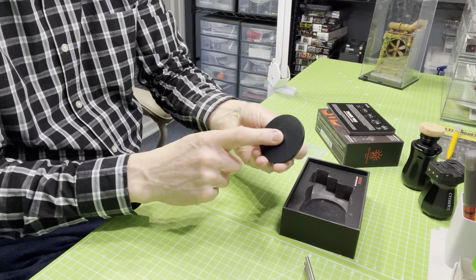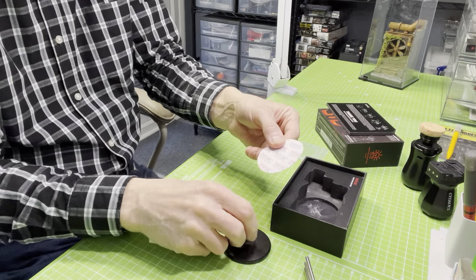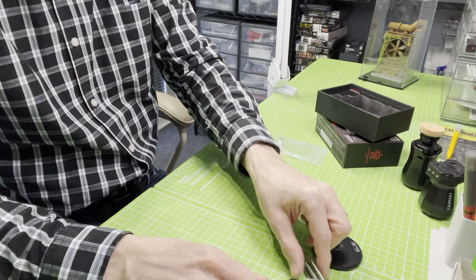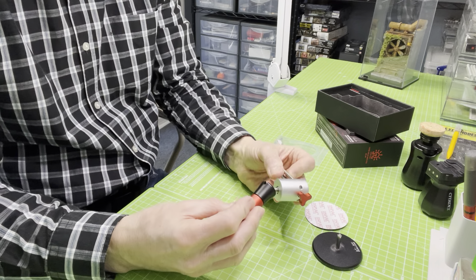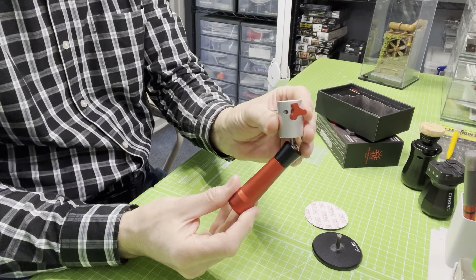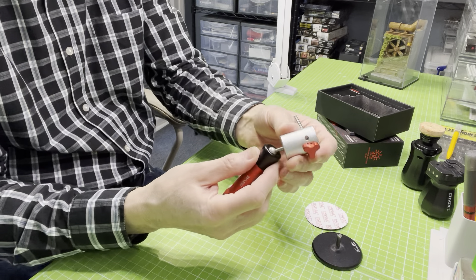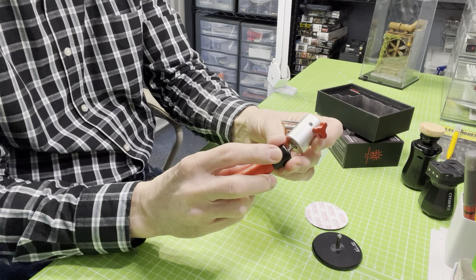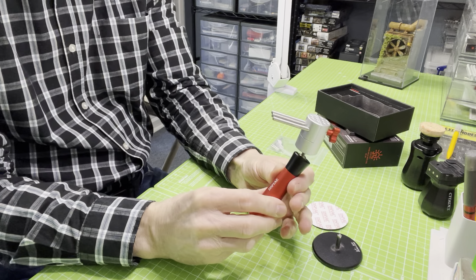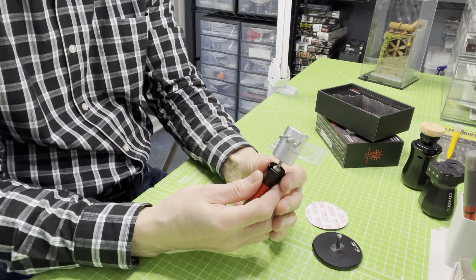You also get a base for standing it on, and a pad which fits on the bottom. The assembly is pretty dead easy. It's basically a ball and socket joint which they put on the end of a handle — in a sense that's what it is. You can have this at any angle you like, and there's a locking mechanism which you screw in to lock it in any position. Unscrew it, move it to a different position, and lock it again.